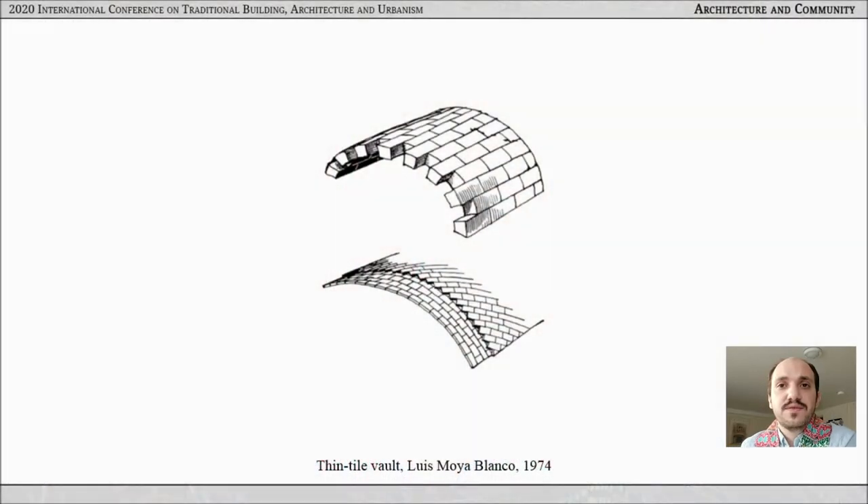Hello and thank you for this opportunity. Today I will talk about learning and teaching construction with focus on thin tile vaulting. Thin tile vaulting, also called Catalan, Timbrel, and Guastavino vaulting, is a Mediterranean ceiling craft that has two distinct features.